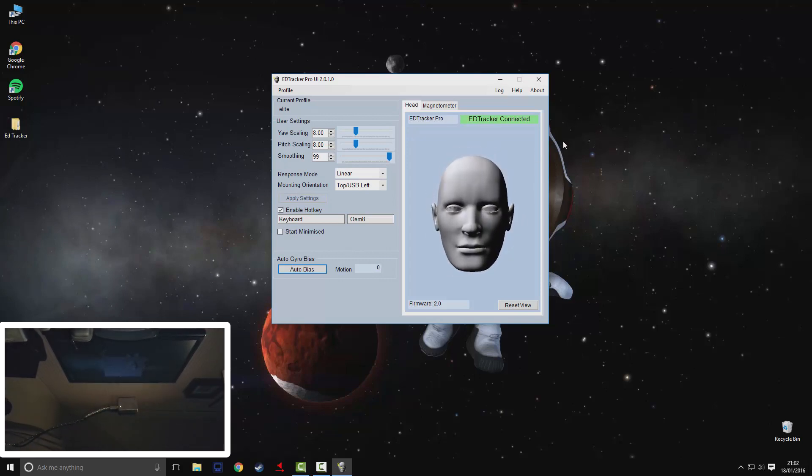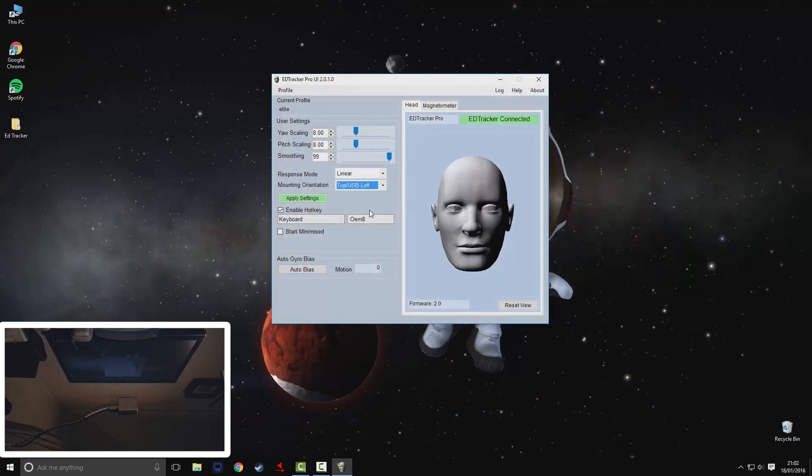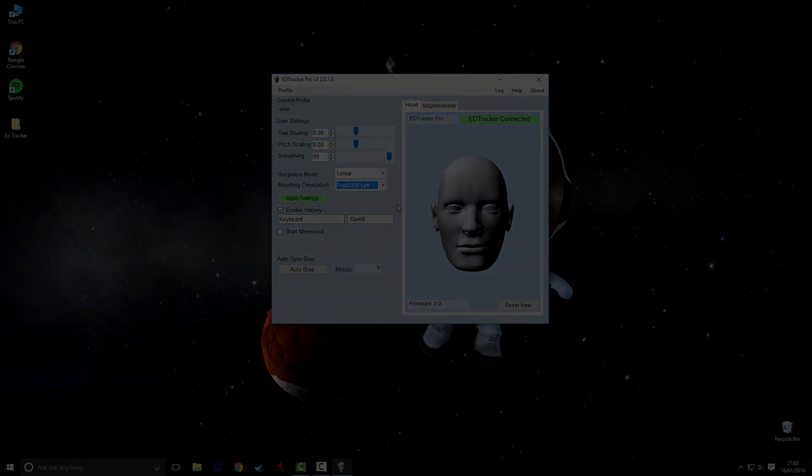Within the software you can set up different profiles for different games — some games you may want the HeadTracker Pro to be very responsive, and some games not. You can also set up a key on your keyboard, mouse, or joystick to re-center the device. This comes in really handy if you get up from your seat and come back, because the chances are your head's not going to be in the same position. So now we've had a brief look at the software, let's see how it performs in games.